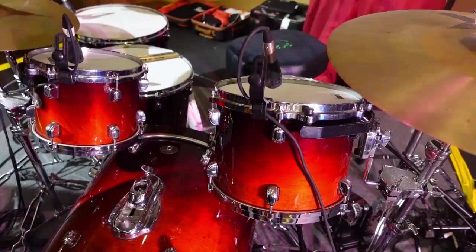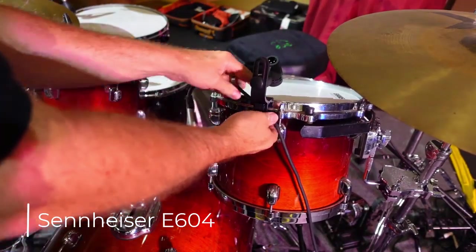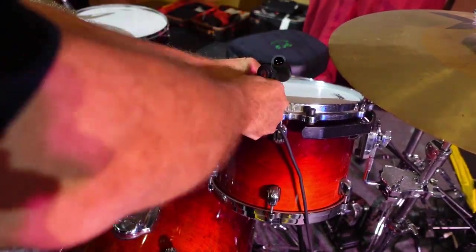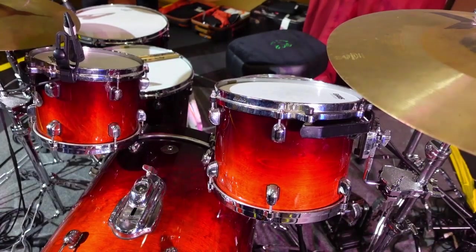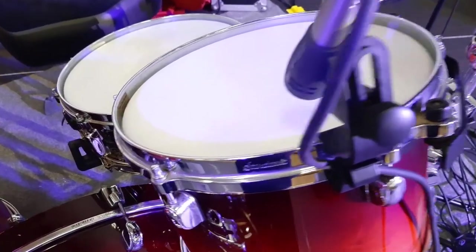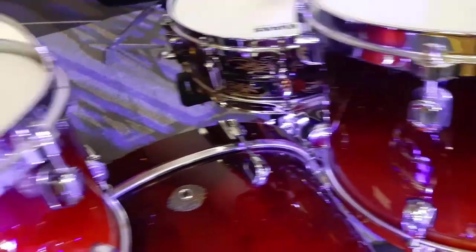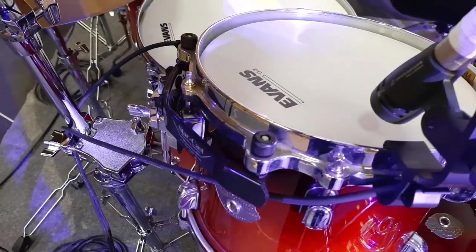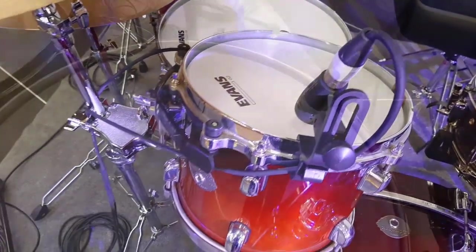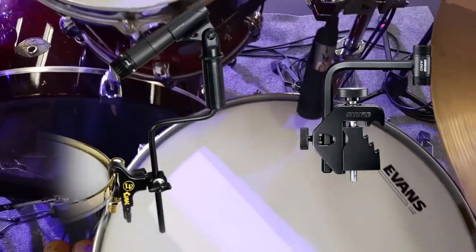First, to keep things neat, I try to limit the number of stands around the set by using clips that attach to the rims of the drums. I really like the Sennheiser E604 mics for this. They come with their own rim clips, the mics are very low profile, and they're very durable — a real advantage over an SM57. The rubbery style clip attaches to the drum rim but won't mar the rim. Marring the drum rims is sometimes the concern of drummers with something like a metal LP claw or a Shure A56D clip.